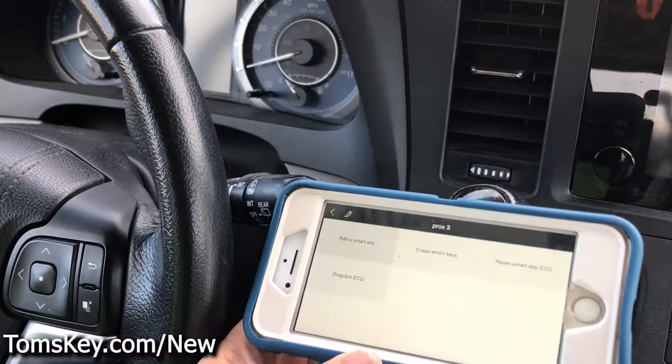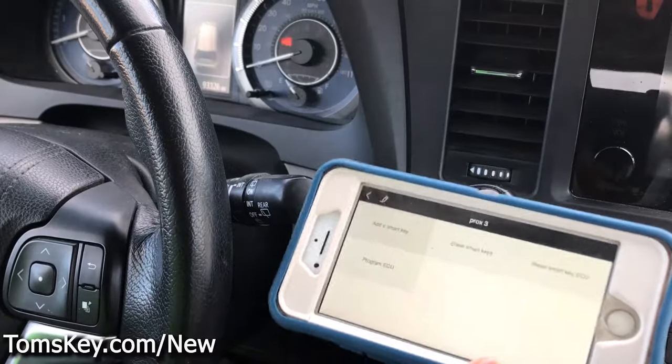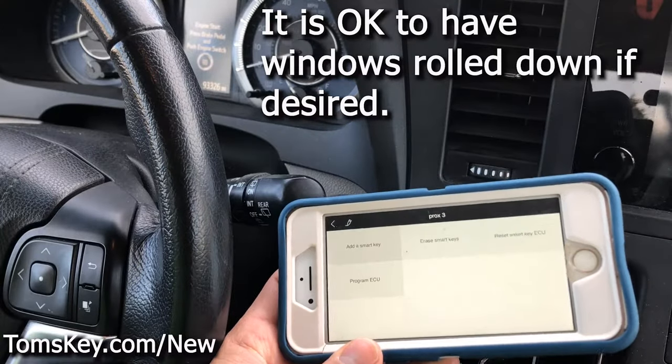One quick troubleshooting tip: if the programming doesn't seem to be working, make sure you've opened the car door and leave it unlocked while you're doing the programming, and have all the other doors closed as you program.